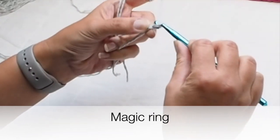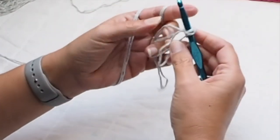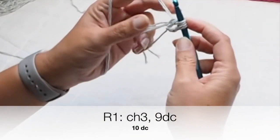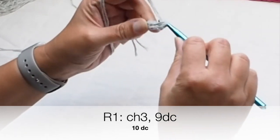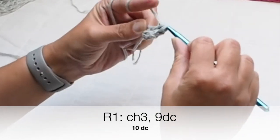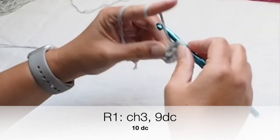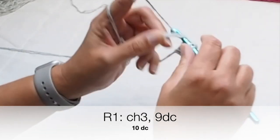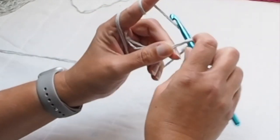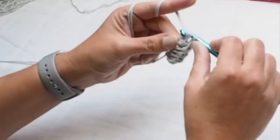Again start with a magic ring and chain three as our first double crochet. This pattern is very similar to the one I already showed you, but there are small differences because I had to make this beanie a bit smaller. Chain three and then nine double crochets placed into the magic ring — in total, counting the first chain three as a double crochet, you will have ten double crochets.